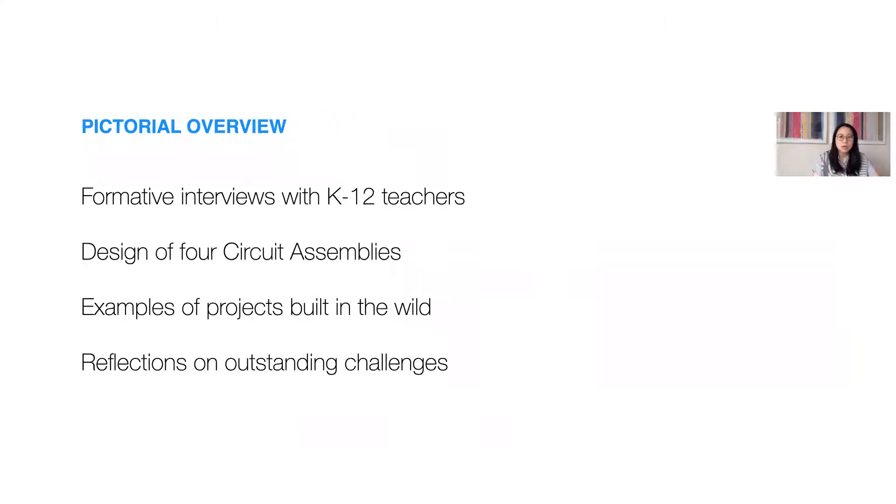So in our work we make several contributions. We interviewed K-12 teachers about how they currently introduce electronics to their students, and used insights drawn from these interviews to inform the design of four circuit assembly modules. Our pictorial provides a detailed description of the design decisions and features for each of these assemblies, while sharing examples of projects built by students and teachers, as well as reflections on outstanding challenges for supporting beginners integrating electronics into 3D designs. And in this talk, I'll touch upon each of these contributions.